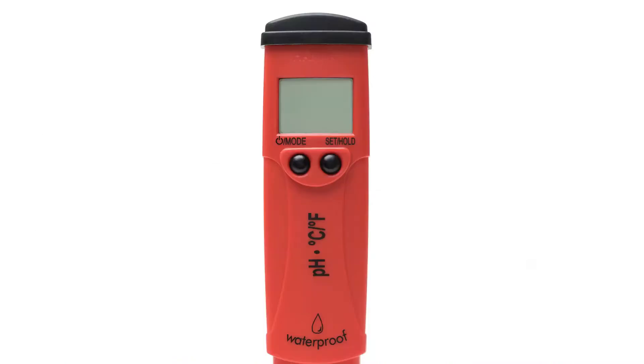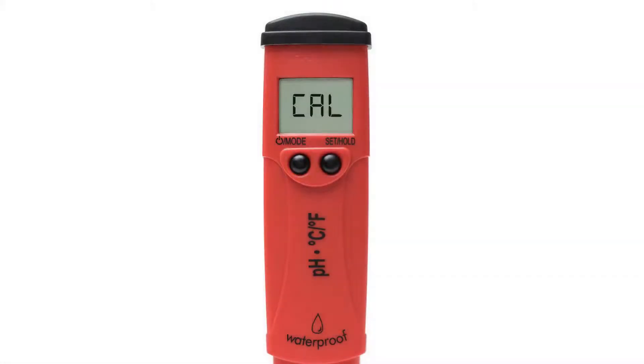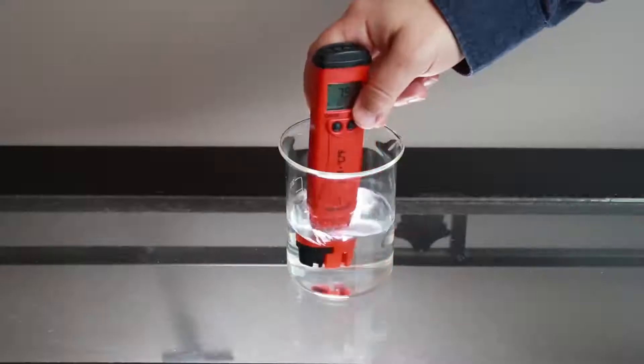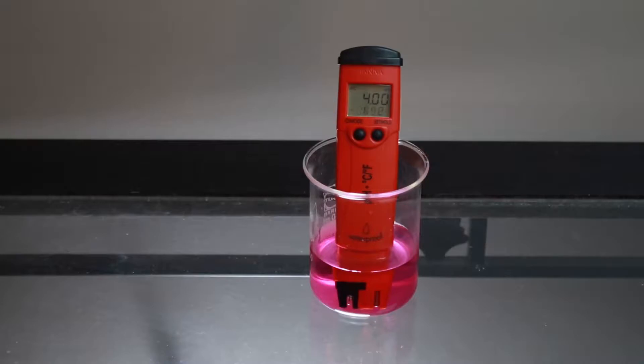To calibrate your meter, press the mode button for three seconds until 'cal' is displayed. We recommend a two-point calibration. Place your electrode in your HANA pH calibration buffer. Your pH tester automatically recognizes which buffer you use first. Once recognized, rinse the tester in distilled water, then place your tester in the next buffer. After it's complete, the meter will automatically return to measurement mode.